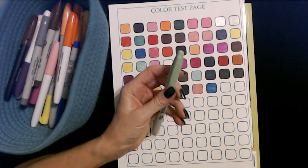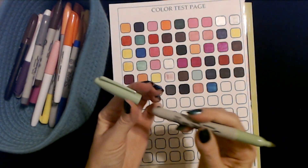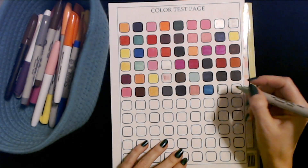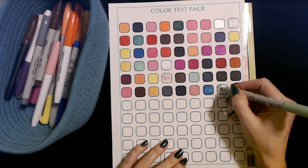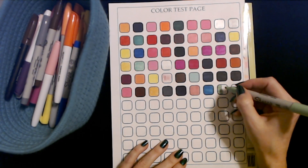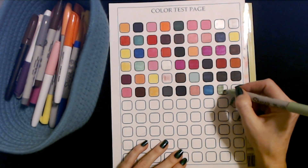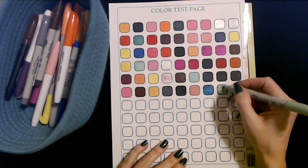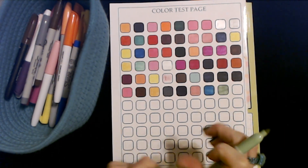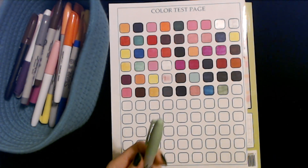It's really groovy — I hope this one works so you can see it. These are awesome. Oh yeah, you can. It's starting to fade out a little bit. There — yeah, it's just a pale, it's like a sage color. Really neat.